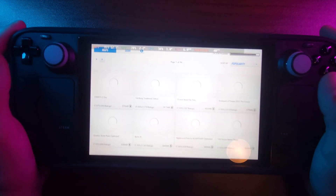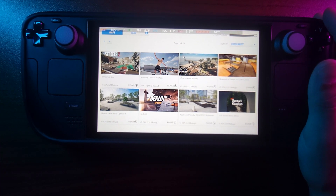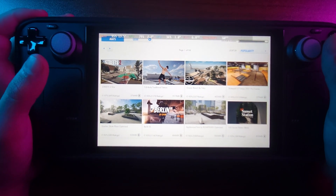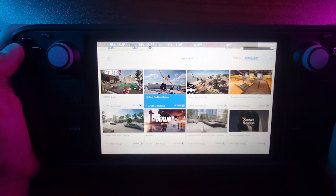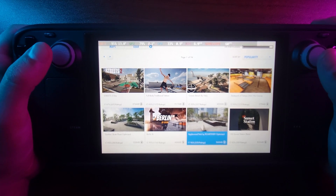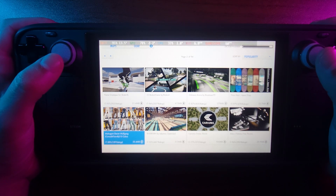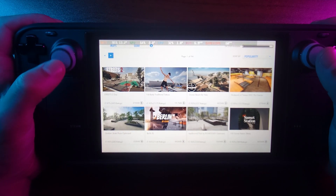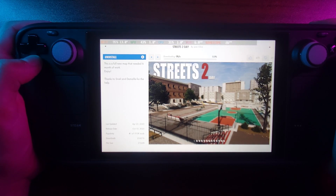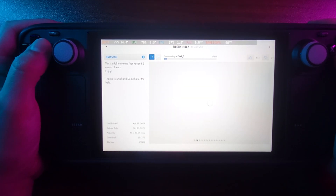In this game we can go to the mod browser. I think the mod support is the biggest thing over Session that people like. We have all these different mods we can download — that's pretty cool. Just for fun let me download the Streets Today map. Six months of work to create this one — nice. Here are some of the images for it.